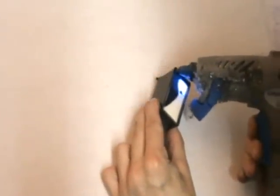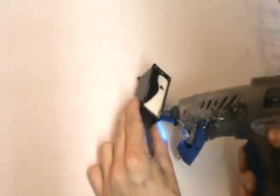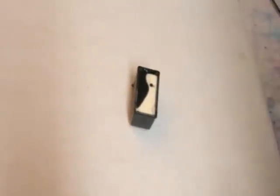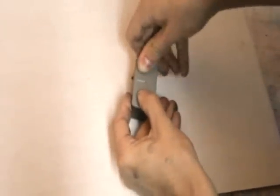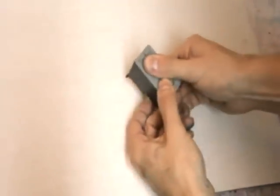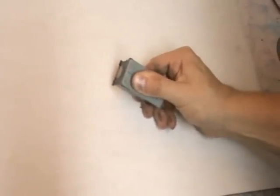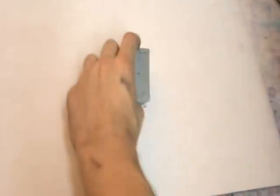Okay so with the cartridge nicely filled we can begin finishing off the cartridge and getting it ready for sending back to the customer. We'll fix a new lid back onto the cartridge, hold it down for a few seconds just to make sure it's all nicely set, and then we can proudly rebrand it as a refresh cartridge.